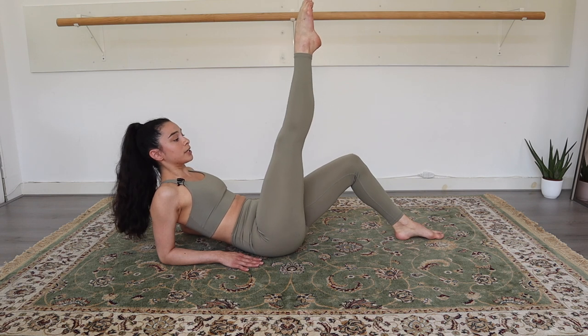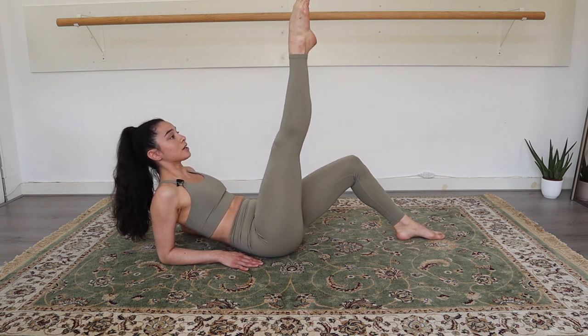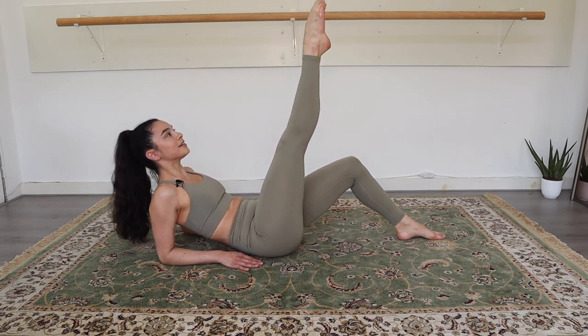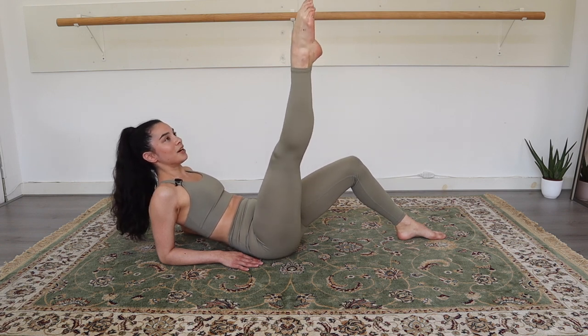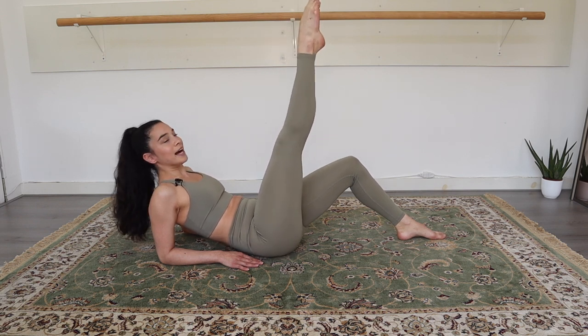Now keep your leg up. We're gonna open and close a little bit. Here we go. Open, close. Open, close. Good. Open. Keep on breathing. Four, three, two and one.